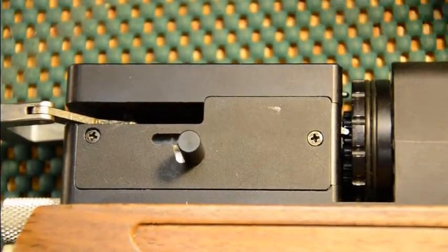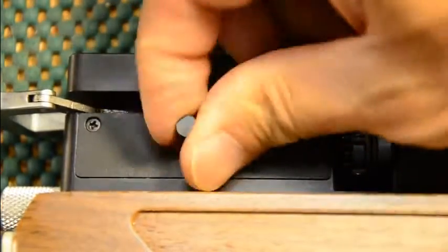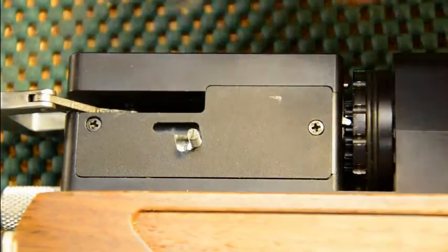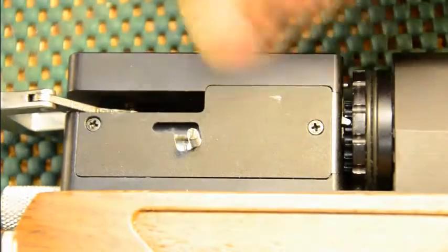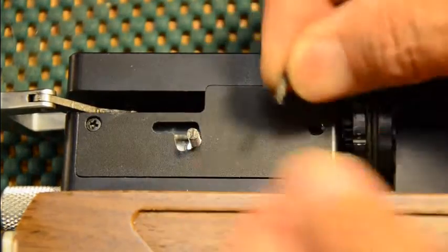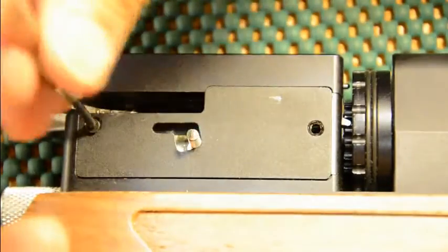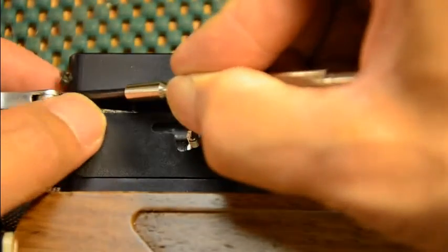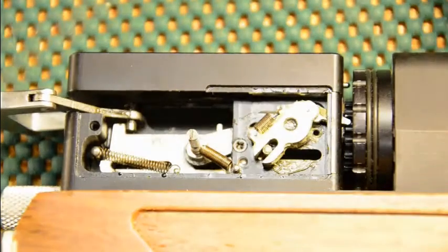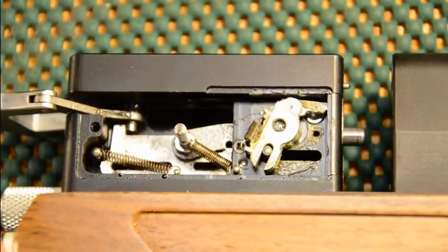Now let's open this up and I'll show you how it works inside. This plastic knob right here is threaded — unscrew it. There are two little Phillips flathead screws holding this plate — one is longer than the other. Remove them. Now I'm going to remove the mag so you can see the mechanism work better. This is the auto and manual position.